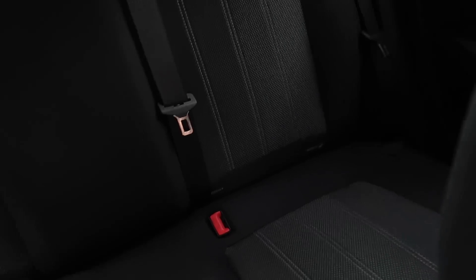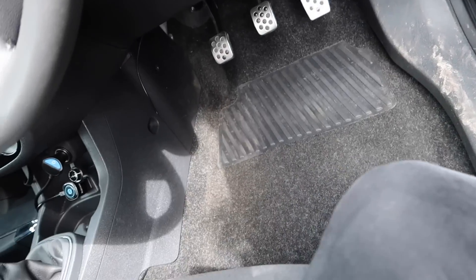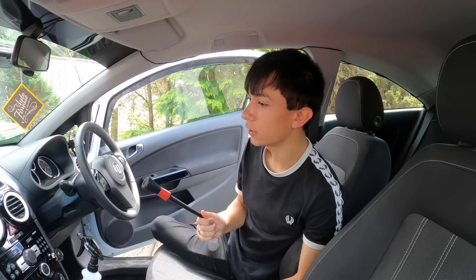We have obviously cleaned and hoovered everything — it's all looking beautiful. I'm keeping my shoes out of the car so it doesn't get dirty. The mats have been done except for the dressing, and the hoovering is done. Now we're going to scrub down and detail all of the plastics in the car to make sure it's looking spotless.